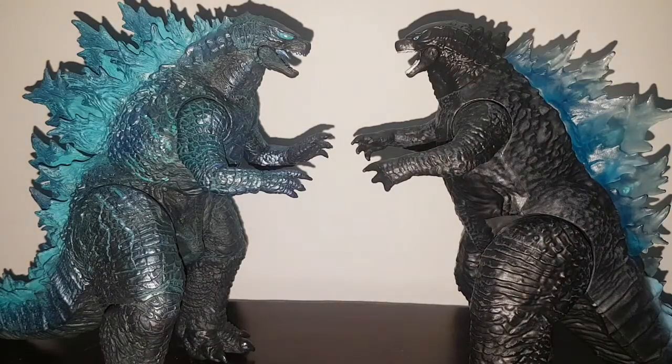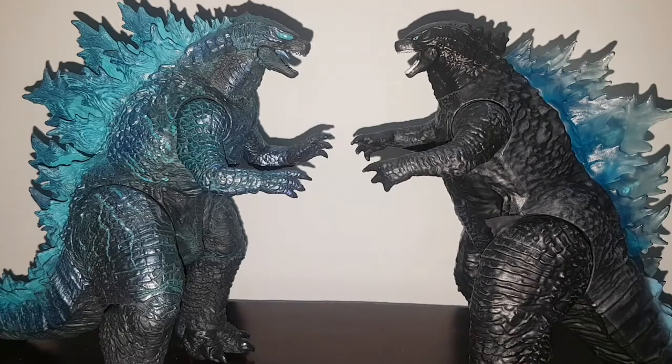Hello everybody, welcome back to another figure comparison.